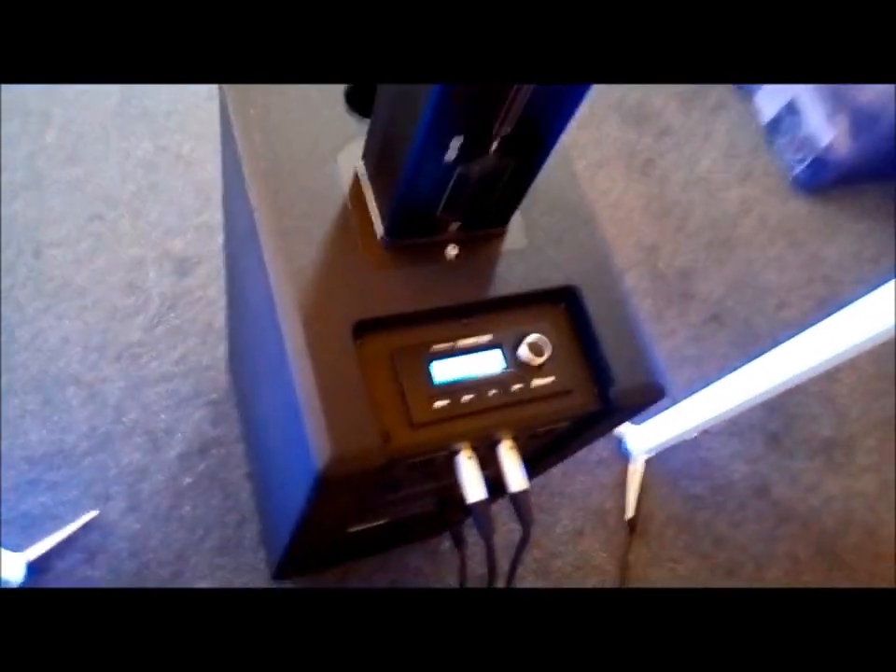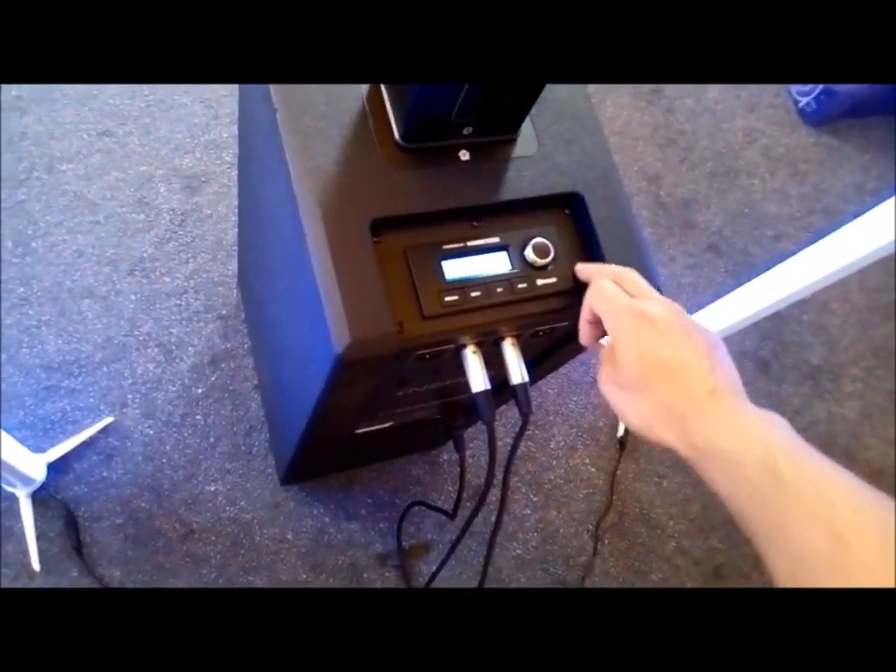Unfortunately the speakers don't come with a distortion light, so if you're over-pushing them you won't know — you have to do it by ear. That's something they could do with: just an LED or something that tells you when they're being clipped. But we'll put the volume up and have a listen.